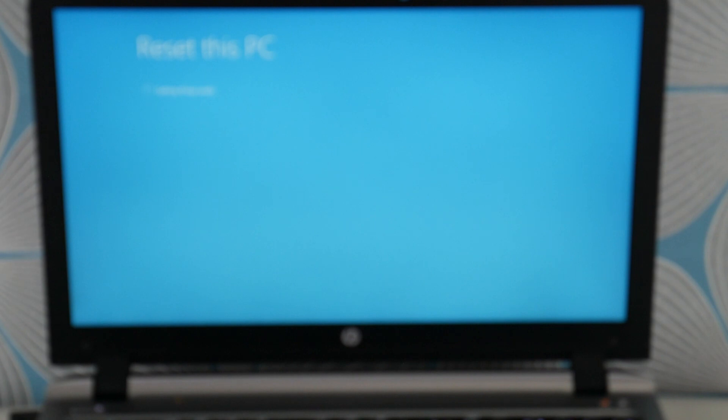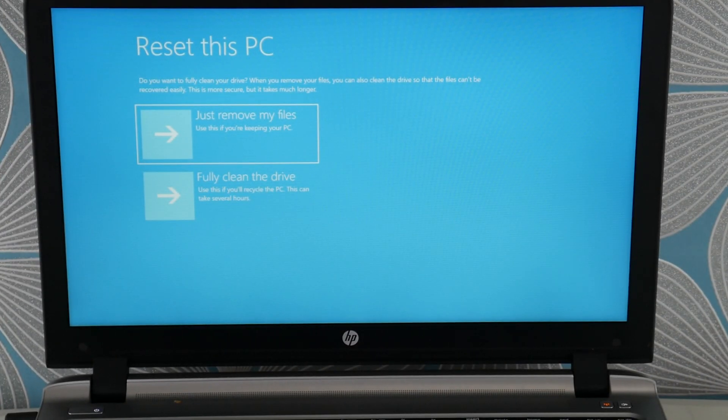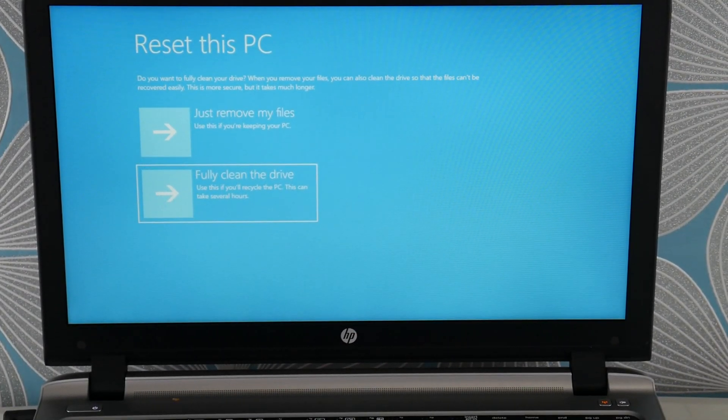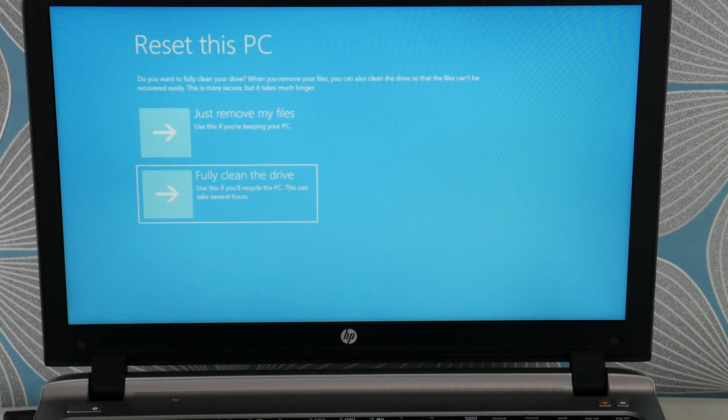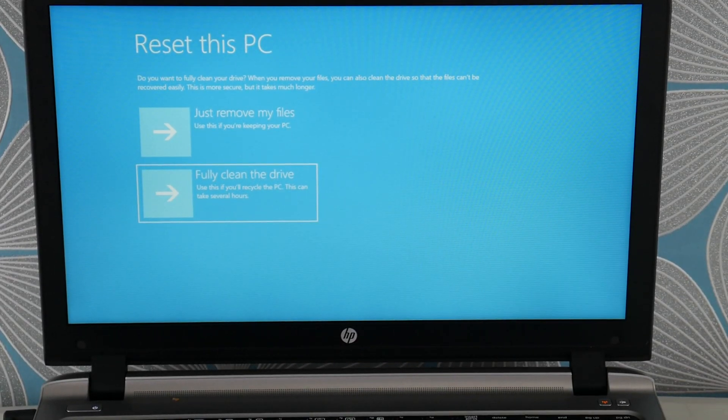Sometimes the tough solutions are the ones that work. You're going to hit 'Fully Clean the Drive' — that's the one you want. You'll lose all your information, but it usually works. And if you can't get the factory reset to work, or if you can't access it, it could be that your operating system is too corrupt and you need a fresh install. I have a video down below on that — skip the hard drive installation portion and just look for the fresh install. That would be your step after the factory reset if it doesn't work or can't be accessed. Select 'Fully Clean the Drive' and hit enter.